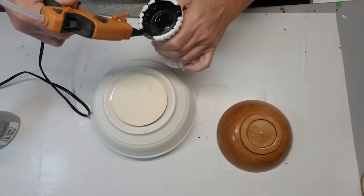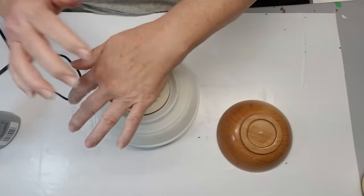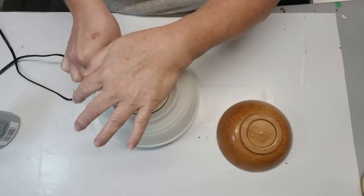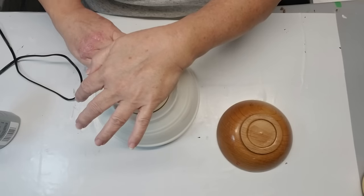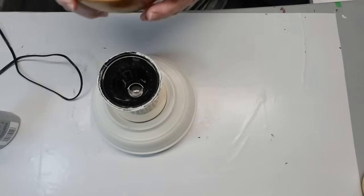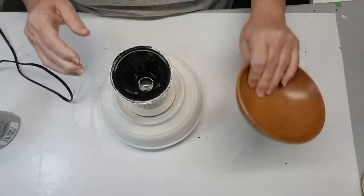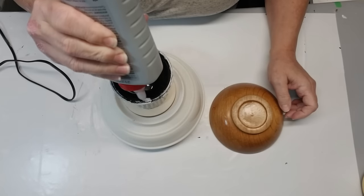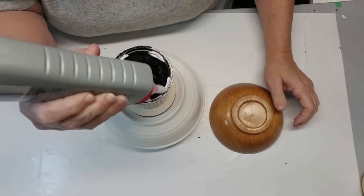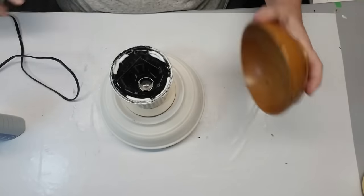I've got a bowl that was in my stash — it came from one of my dollar stores. I've got a couple of pieces of wood coasters from the Dollar Tree. There are little holes in them, so they've been used before, and I'm reusing them just to create a little height because there's a dip in the bottom of the bowl. Next I'm gluing on a candlestick — originally a glass one, painted black, then painted white and distressed. I'm using everything from my stash and just repurposing them.